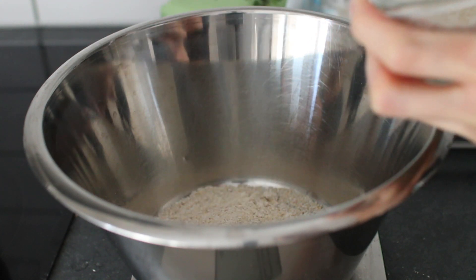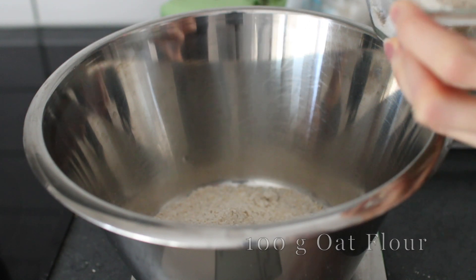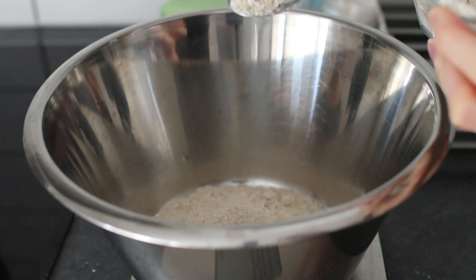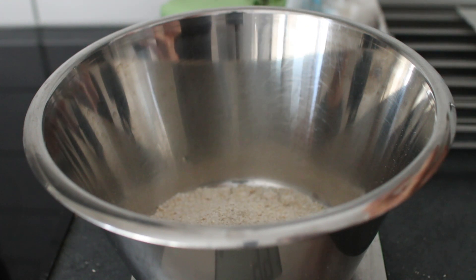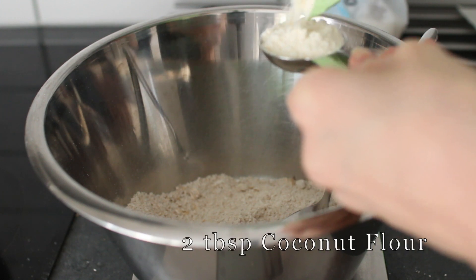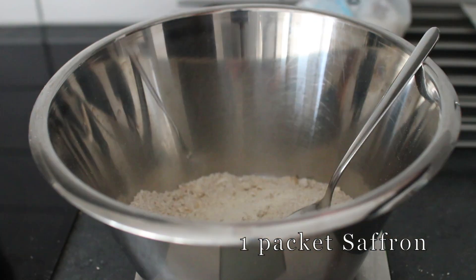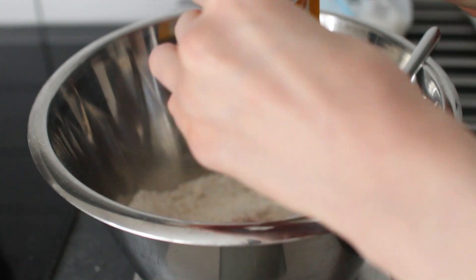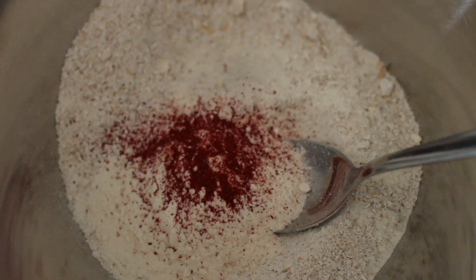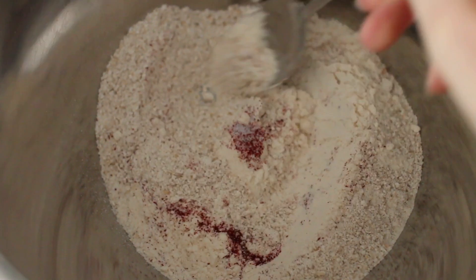Here I'm adding 100 grams of oat flour, which is basically just rolled oats that I blended, then add in the two tablespoons of coconut flour and the saffron, and finally the pinch of sea salt. Then you just want to mix everything around to combine.